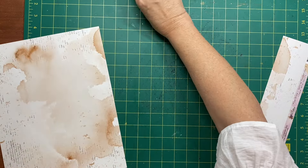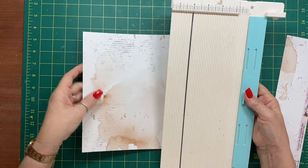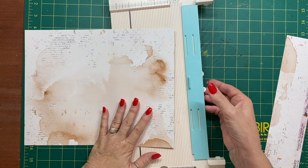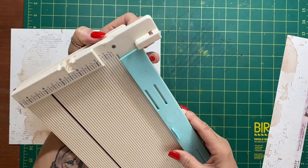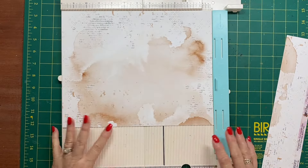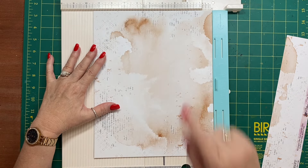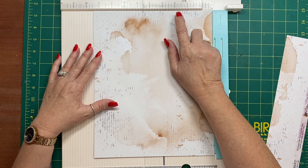Grab your scoring board. If you don't have a scoring board, just use a ruler and the end of a non-working pen, or a bone folder. From the 12 inch side, we're going to score at two inches.